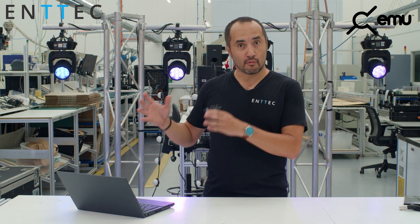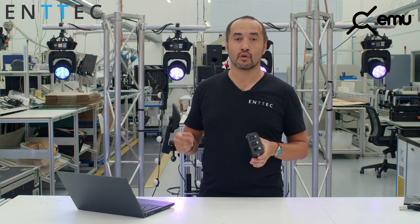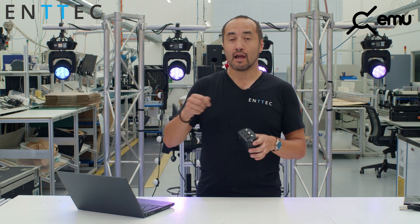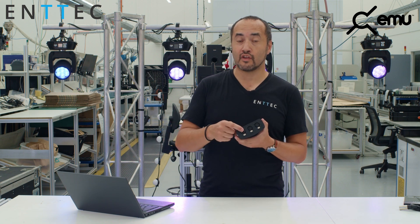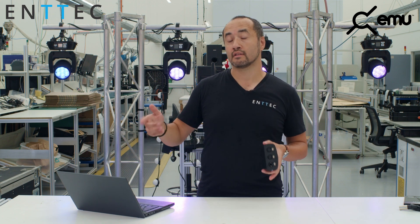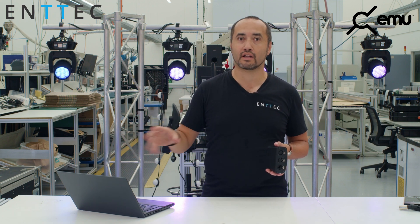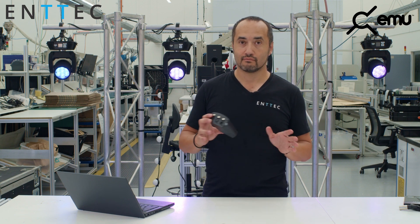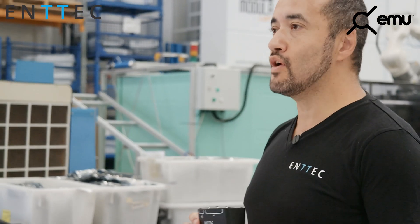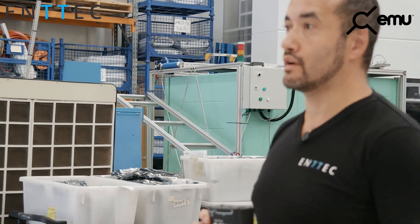So from a user point of view, all you need to do is grab your — for example — ODE Mark III, plug it into the EMU Hardware RJ45 port, and EMU will auto-detect it and let you auto-configure it directly from EMU. That's amazing — I'm really happy. Let me connect the EMU Hardware and show you exactly how it works.